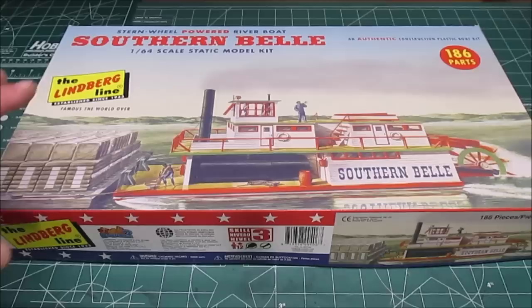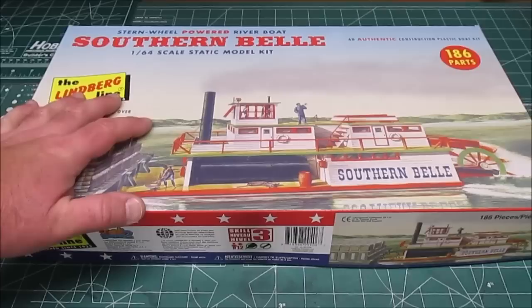Hello and welcome back to the workshop. The next build-up is going to be Lindbergh's 1/64th scale Southern Belle stern wheel powered riverboat. I've done a full unboxing of this previously, and now we're going to build it.